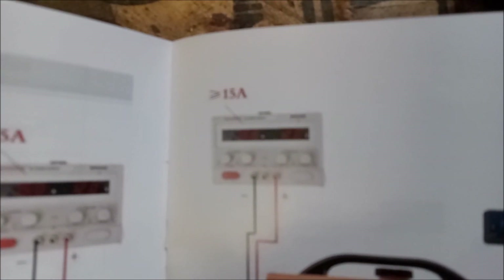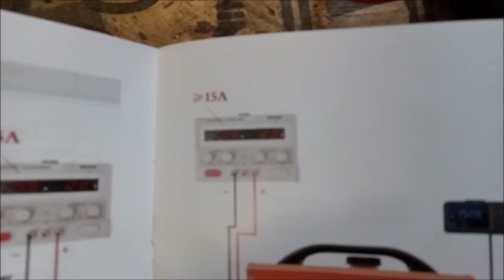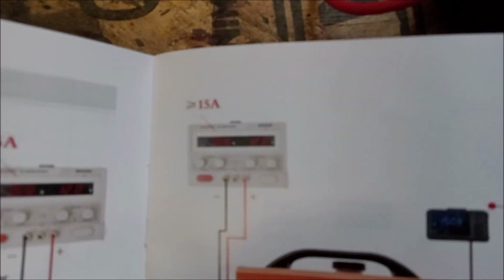That's a 20 amp fuse. And the symbol here says power source - I guess it means that the power source itself has to be greater than 15 amps.